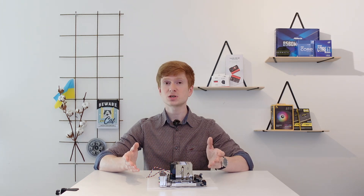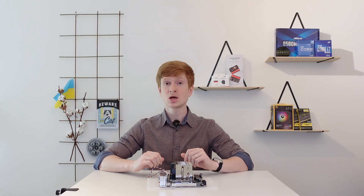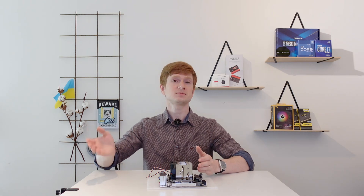Unfortunately, that's all I can say about this X99i motherboard. I hope I have warned someone, I hope I have saved you some money. Thanks for watching, thanks for listening, bye-bye.